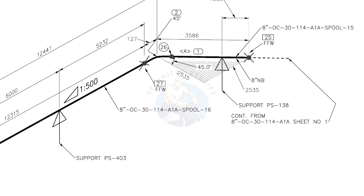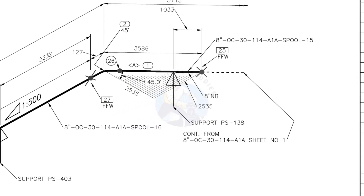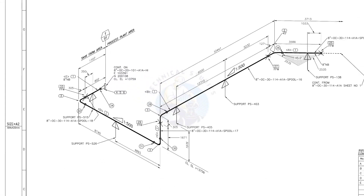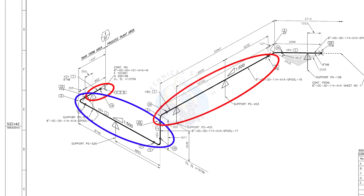Horizontal hatch lines indicate that the pipe runs horizontally. This drawing is the continuation of sheet number 1. There are four spools in this piping. A spool may contain pipes, pipe fittings, valves, etc., all fitted together.